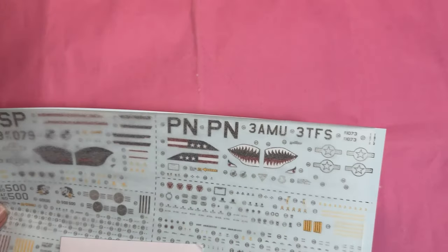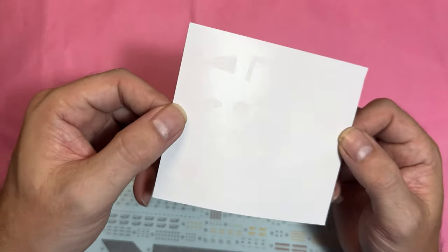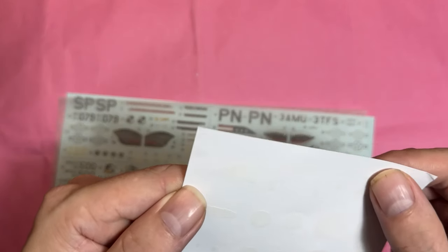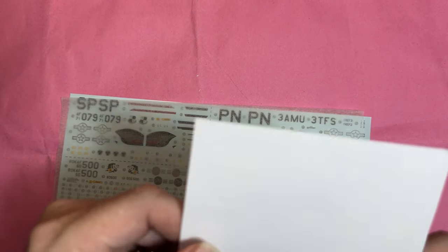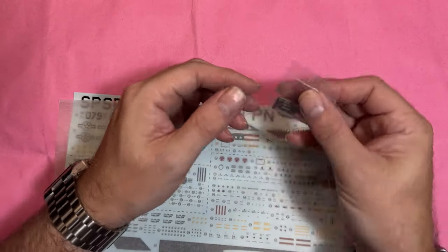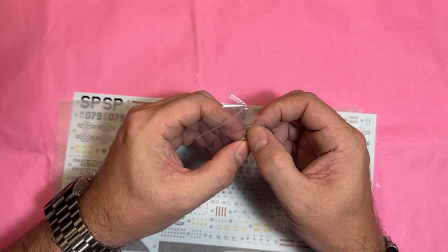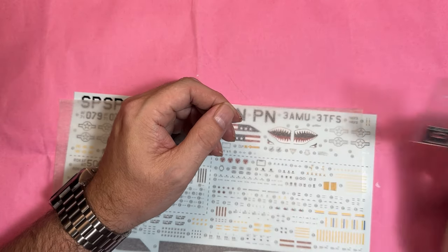Moving on to the decals and clear parts. We've got the mask set — there are parts for the wheels and other areas — and I'm fairly sure it's actual masking tape, though I won't know until I'm building. Then there's the photo-etch and what I think is a pitot tube; I'll check the instructions to confirm.